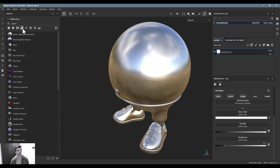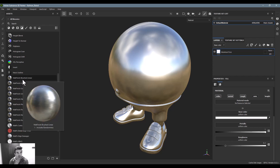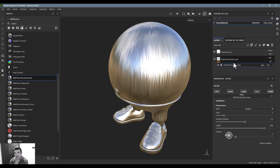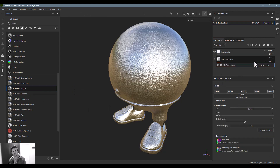If we step over here into our Filters, you'll scroll down and see a bunch of material finishes related to different types of metal — I find these really beneficial. There's brushed metal, which I can just drag and drop in here. This creates a brand new layer, and you can bring down the intensity, increase the scale, and add different elements to your metal, which is really helpful.